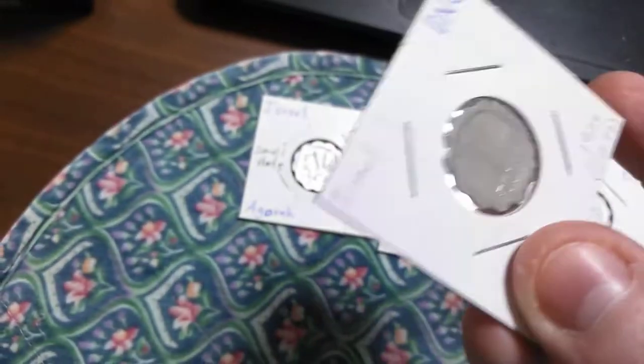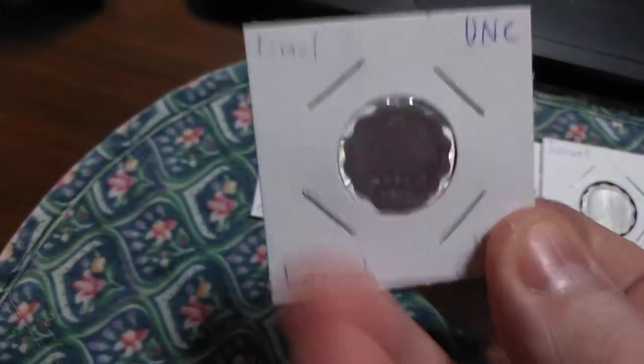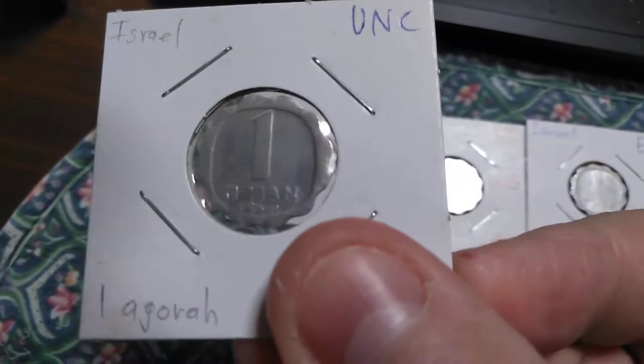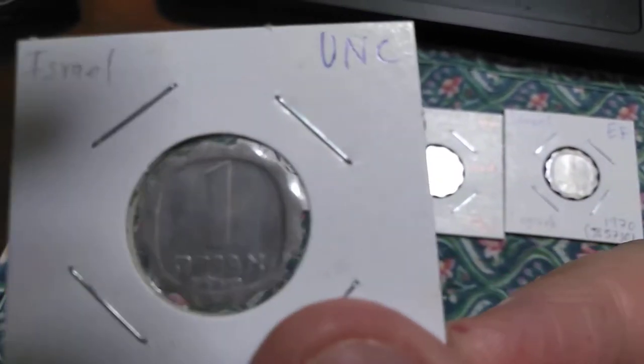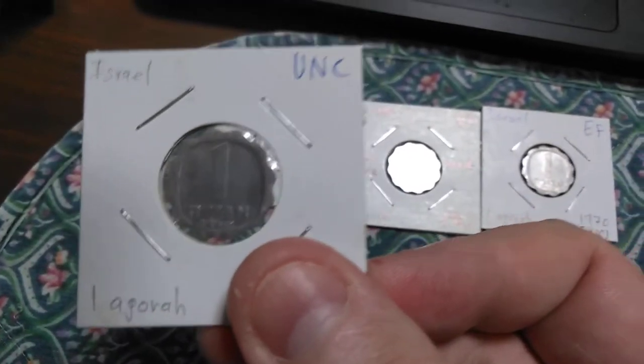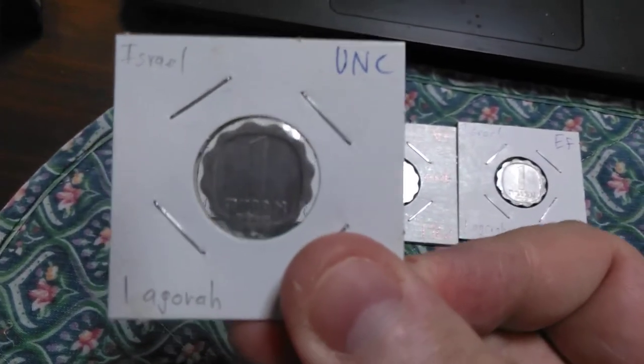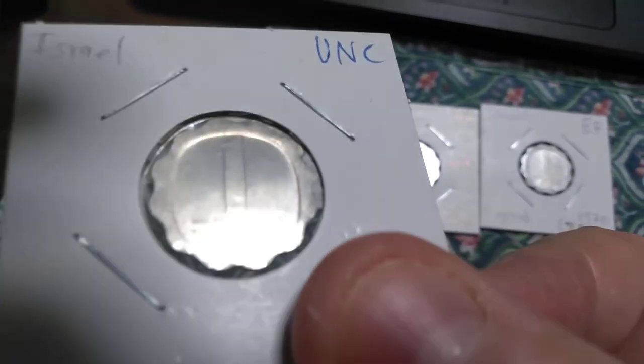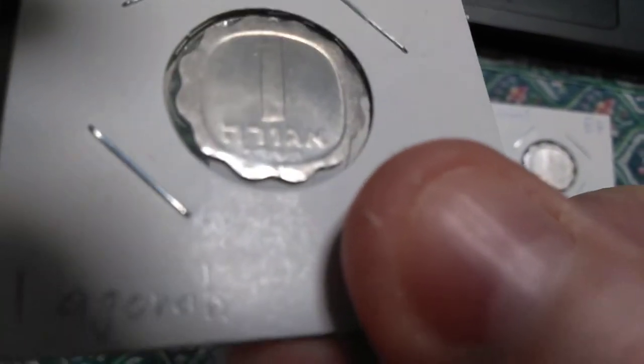On the other side — flipping it over — this coin does not have the same alignment as American coins, as you may notice. It has a large number one, and then the word agora in Hebrew.